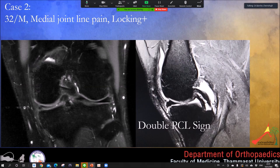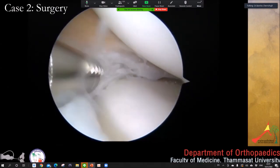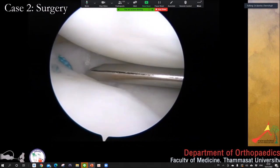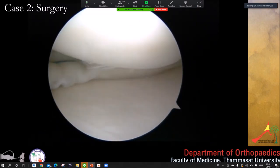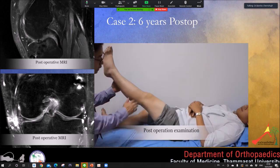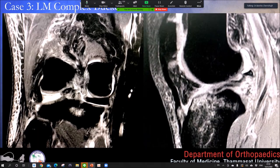Case 2: A 32-year-old with a locked bucket handle meniscus. We performed stimulation and used inside-out sutures first for reduction, then all-inside at the back, repairing both upper and undersurface of the meniscus. Six years after surgery, the patient is happy, has very good function, and the MRI shows perfect healing of the meniscus.